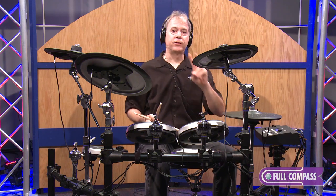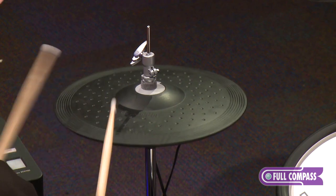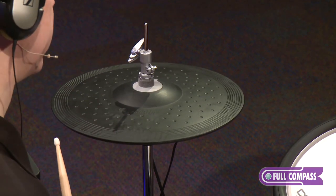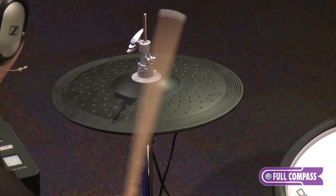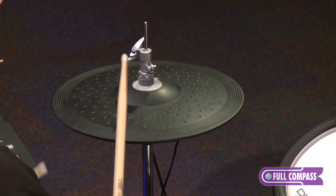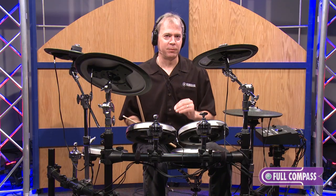The vertical motion hi-hat features two zones for the tip and edge, in both closed and open positions. Very, very sensitive — very natural to play foot chick or heel splash sounds. And it's even pressure sensitive, so I can get a very nuanced hi-hat performance.